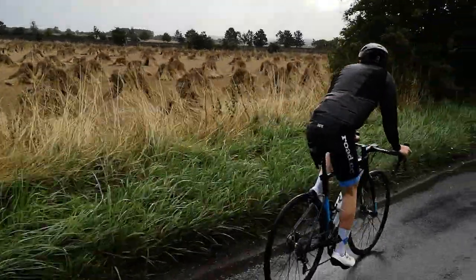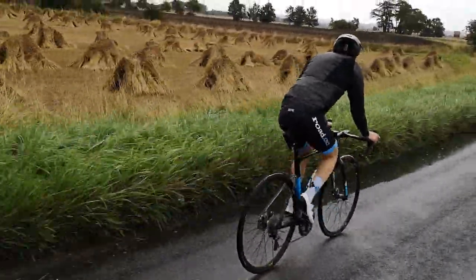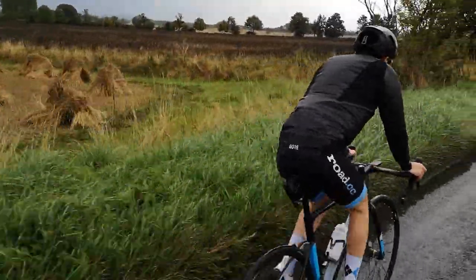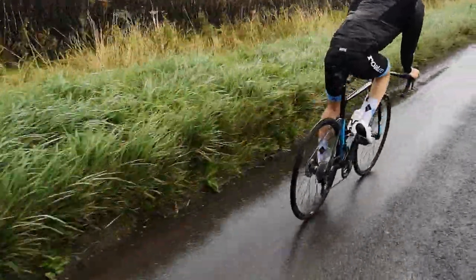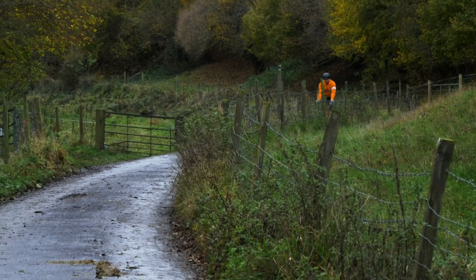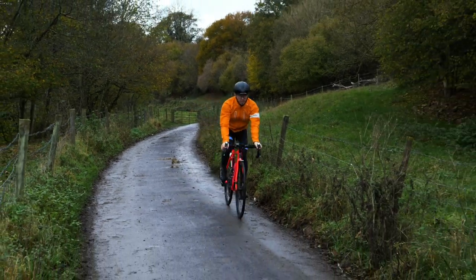When choosing a route for a rainy ride, I generally take one of two approaches. Sometimes I'll take more main roads in the hope that they're better surfaced, less likely to be covered in standing water, and should there be standing water, less likely to have potholes lurking under the surface. That said, main roads have more traffic and that creates road spray, which can be very unpleasant — so sometimes I'll head for the quieter back lanes and just accept that I'll have to skirt around any standing water.